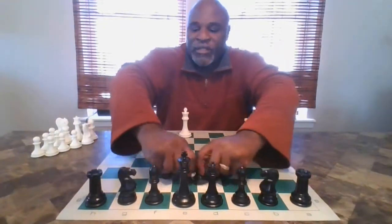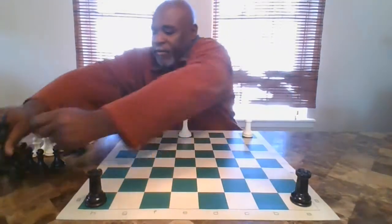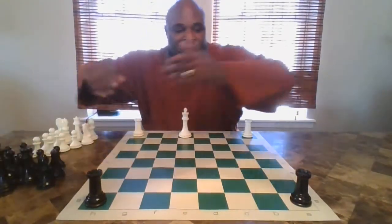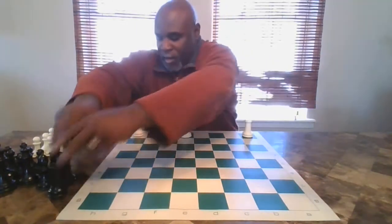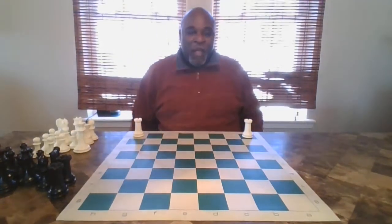I hope everyone today is healthy and well and practicing social distancing. That's the word of the day. I believe we'll get through this.